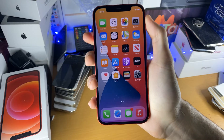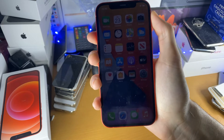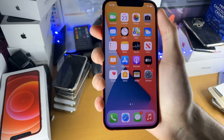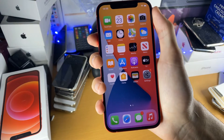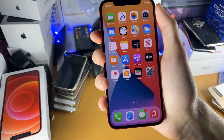Welcome everyone, I would like to show you how to force restart your iPhone 12. Now why would you want to do this? Well sometimes your iPhone 12 might be a bit laggy, might be a bit slow, or it might freeze and the only way to continue using your iPhone is with a force restart, but also it is peace of mind to know how to do this.